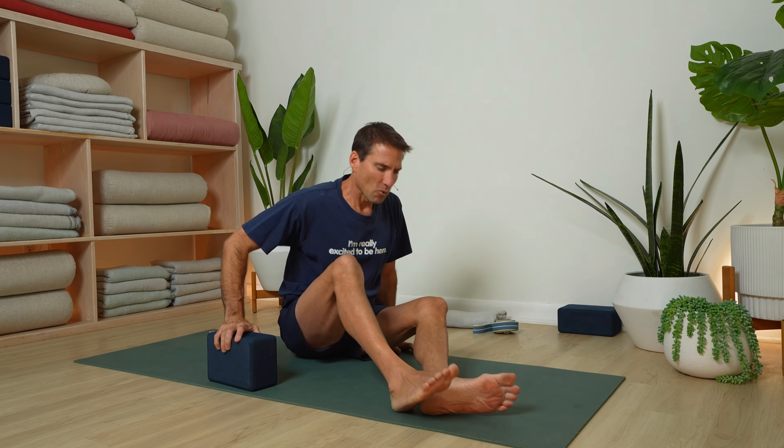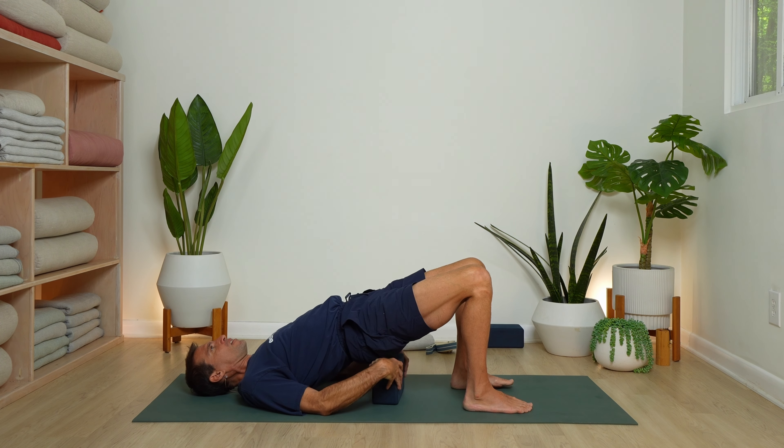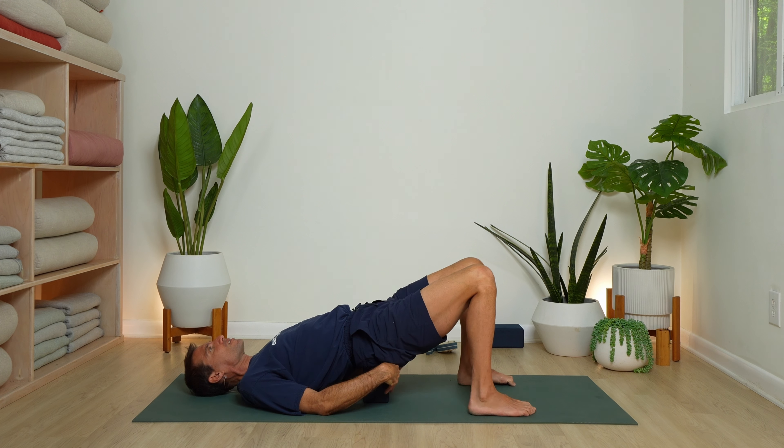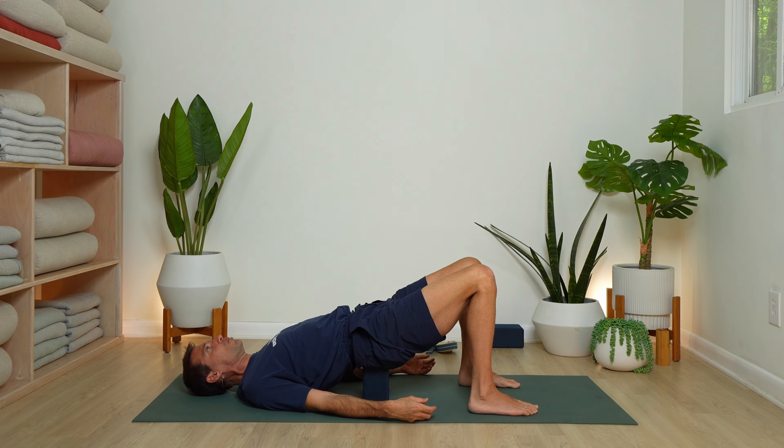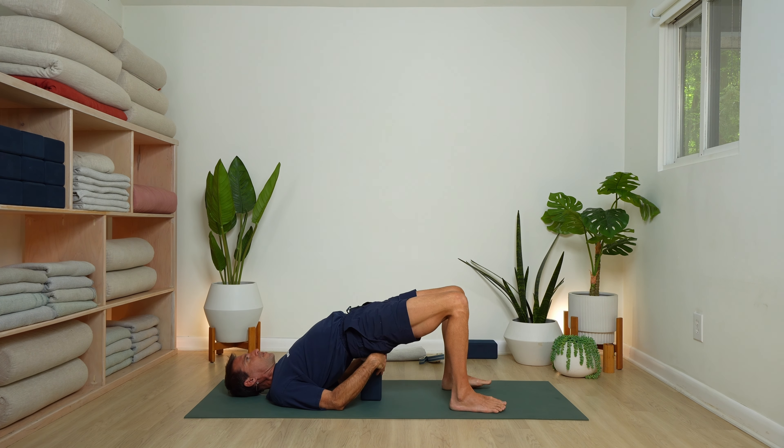We have arrived — either Savasana or supported bridge with the block. You could go at the mid-level or the upper level; I like the upper level, but it might be too much for you today. The key is to have the block below the waistline on the sacrum. If it's on your low back, it's not going to feel so good. If it's below the waistline on that big triangular bone — the sacrum — that'll be the sweet spot. If it's still uncomfortable, just lie flat on the floor. You could always roll a blanket up under your knees if you have low back discomfort.